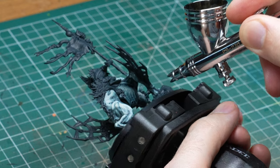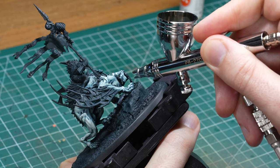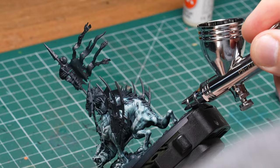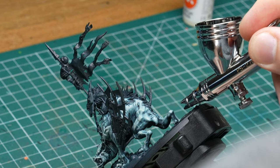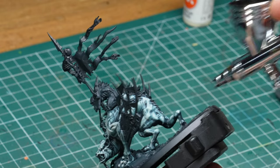Looking at the end result you might think this is almost too white, but that's only because it's surrounded by dark colors, which makes it look brighter in comparison. As I start adding more bright colors later on, pay attention to how the skin will become less and less bright without me changing it at all. Once more or less done with the skin I decided to move on to the wings.